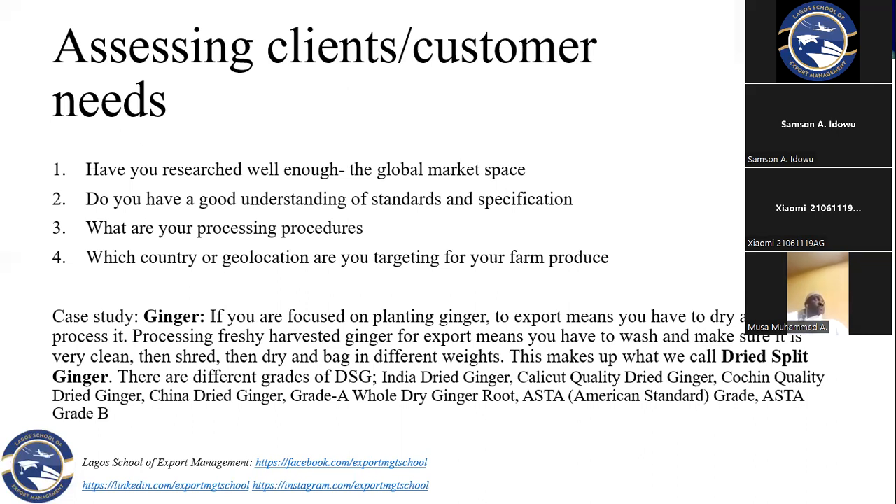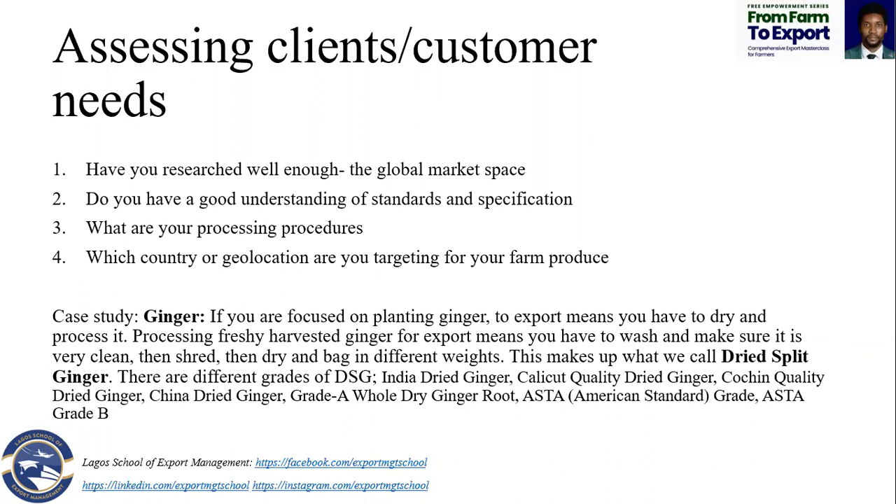Some of the things that can affect the color of the product is the way you process your commodity and the machines you use. Importing equipment is very expensive because of levies and customs charges in Nigeria. But even with locally fabricated equipment, good quality standards matter. If the equipment has already rusted and you're still using it, by the time white corn comes out, it's looking dirty with stained colors.